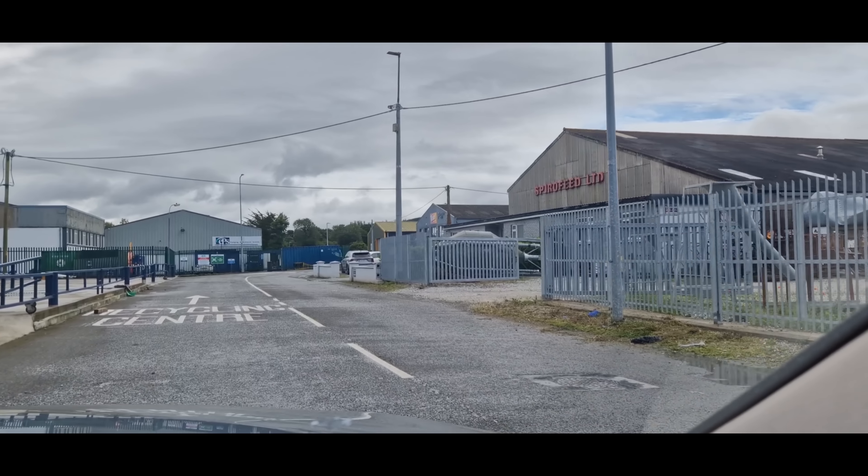Welcome back. Following on from my last video, we're heading back over here now to Spyrofeed in Mallow, and the lads have most of our meal bin made. So we're going to go through everything and the lads are going to show us how they make all the meal bins here. So we're after arriving here now in Spyrofeed Limited.